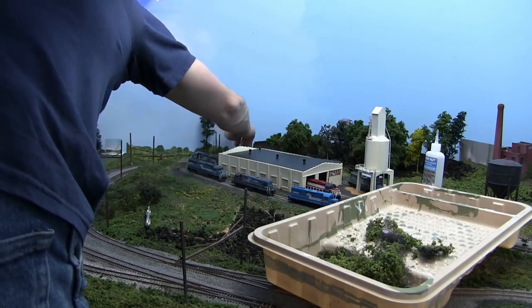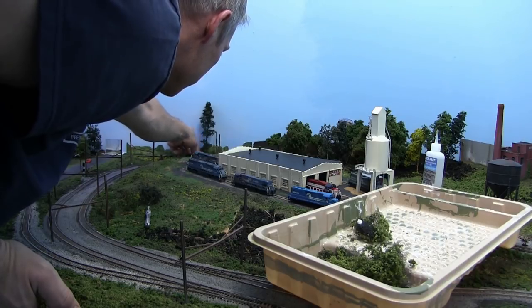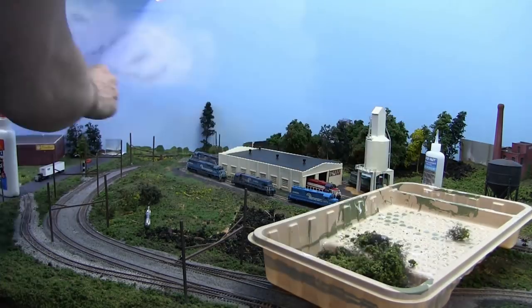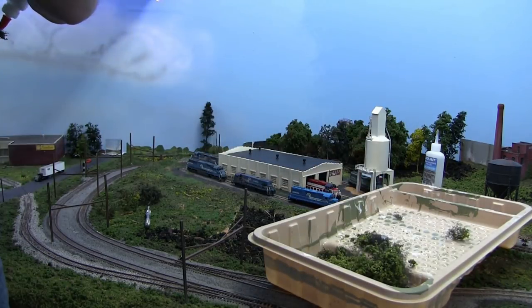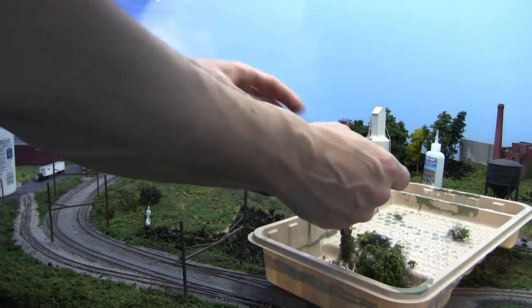Because it's such a tight space in here, I figured it might be easier to put the ground cover in first. I just take that Creative Accents stuff, spread it out and tease it, fix it down with white glue, and then I'll come back and plant the trees in the middle to blend it all together.